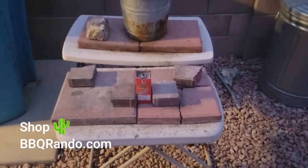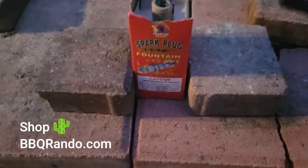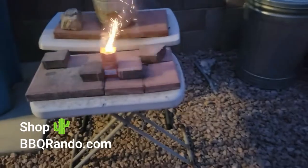All right, we made it to the Launchpad. Now, this is the little Sparkplug. Let's see what we got up in here. Single tube, like we expected.